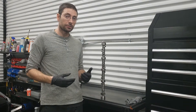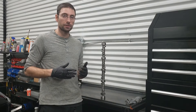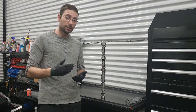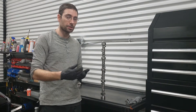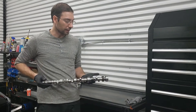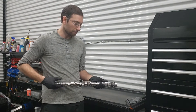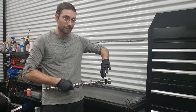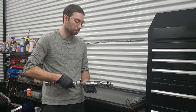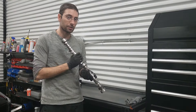First thing is first — I usually put the camshaft in prior to anything else. The reason being is because with the block turned upside down you can get a clear visual of all the camshaft bearings, and with that clear view you're going to be able to guide this camshaft in a lot easier. If you need some extra assistance inside the block you can actually just pick it up with your hand and help guide it. This will prevent any damage to those brand new bearings that you just installed.